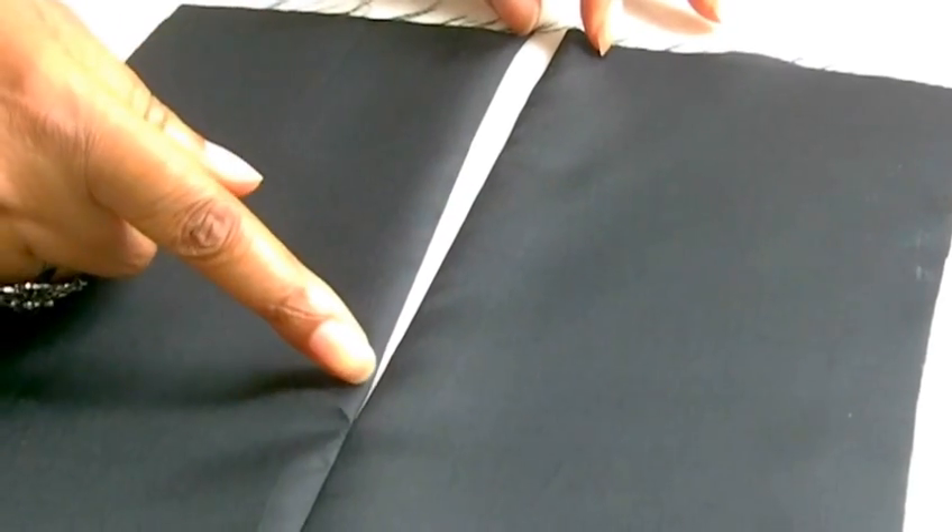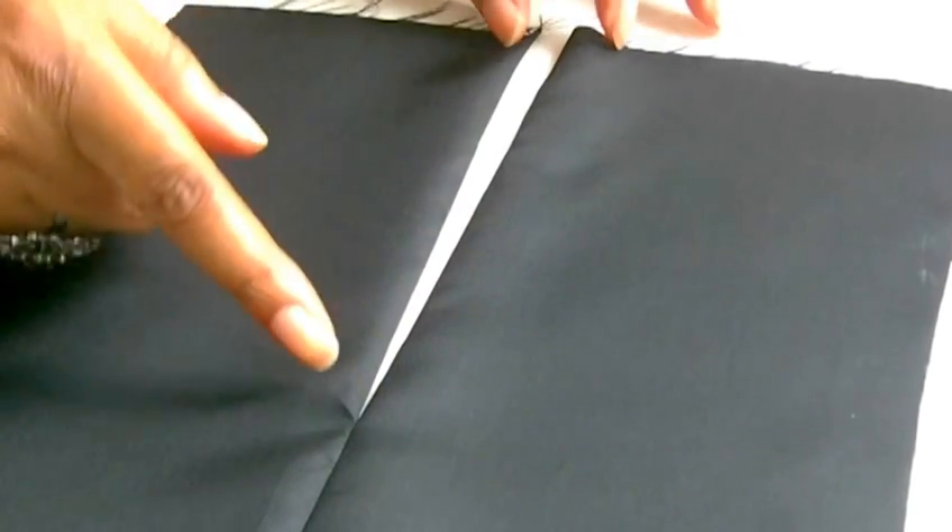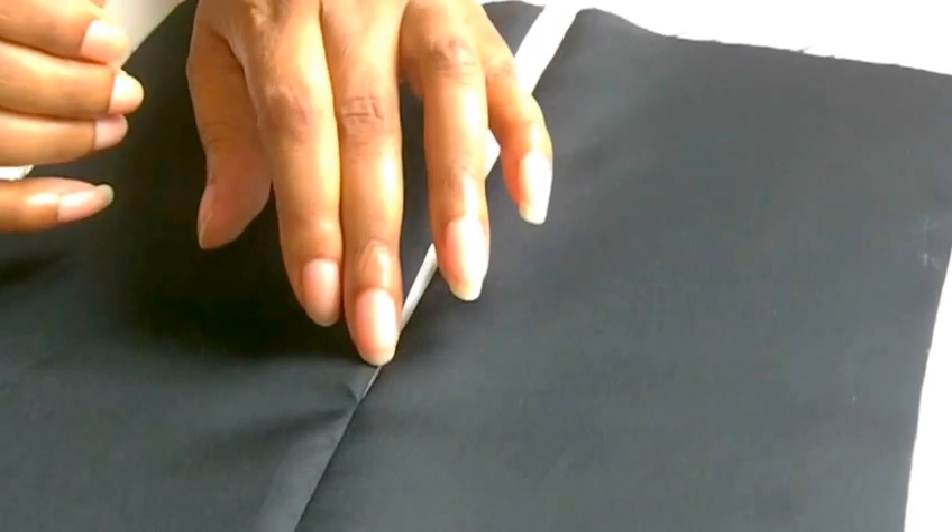Here we have the lining, which has a plain open seam. It has the length of the actual zipper, but I've actually made it about a centimeter longer. That just allows the slider to go up and down without it getting caught in the lining.